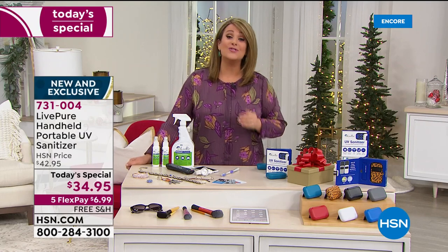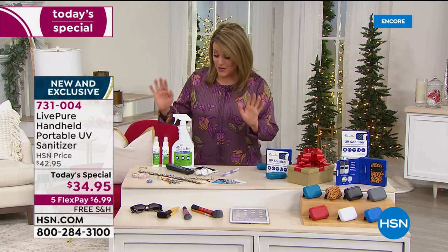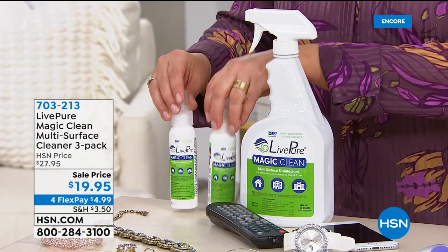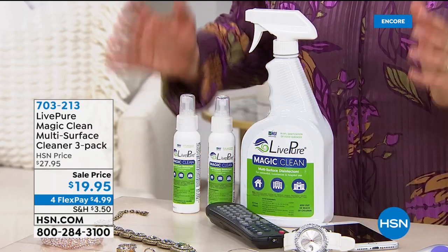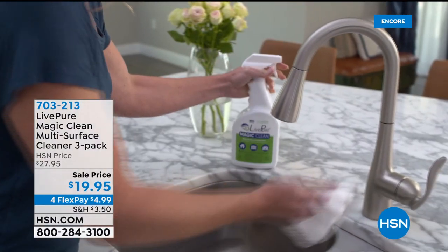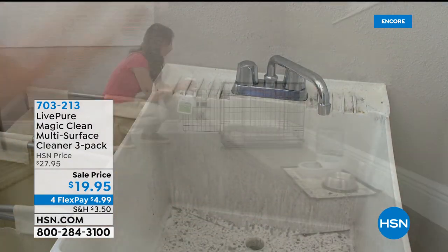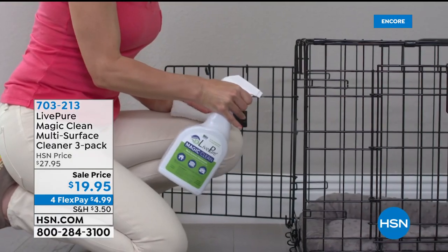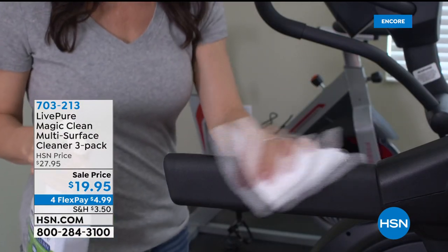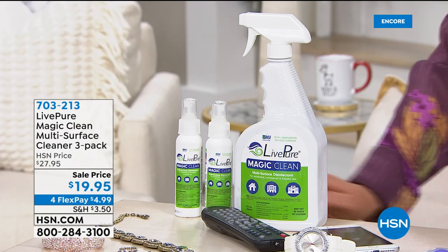Also from Live Pure — Magic Clean, a multi-surface cleaner. You're getting the 32-ounce and two 8-ounce sizes. It's a multi-surface cleaner without added fragrance that really does the job. It's certified by the food foundation — you can clean your counter, put food directly on it, and it's safe to eat. There is no scent in Magic Clean, so no worries about fragrance sensitivities. It does kill viruses and bacteria, making it a great cleaner to have around for all your surfaces, especially during the holidays.